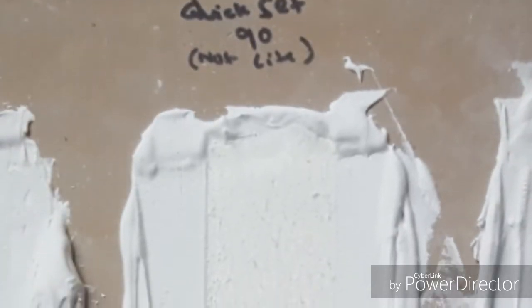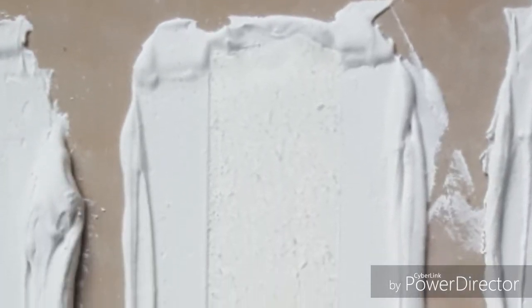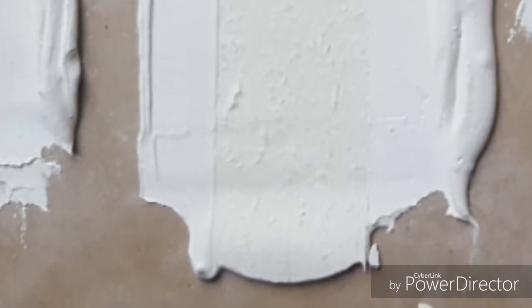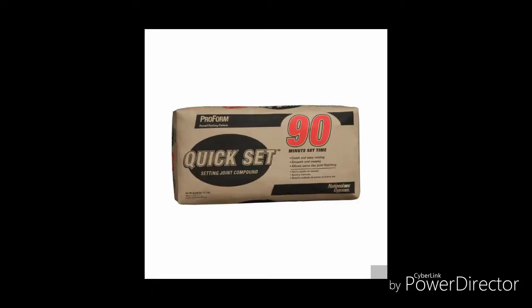By contrast, take a look at the quick set brown bag by Proform — this stuff does better than anything else in the Proform line. As you can see, everything is very good as far as adhesion goes — I'm seeing only delaminated paper with nothing where the paper has come completely off. That's good adhesion. Once again, that's quick set — not the light — but the brown bag quick set.